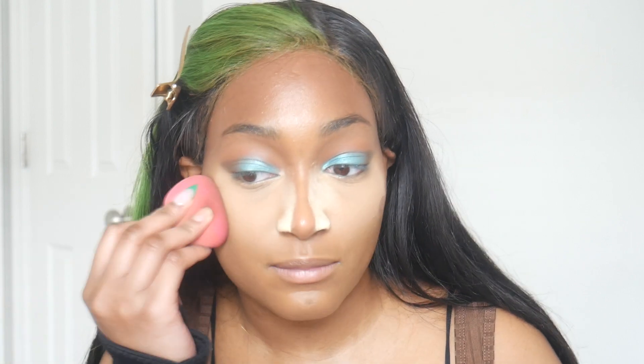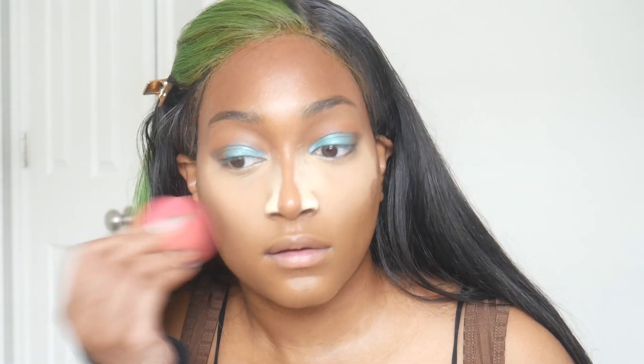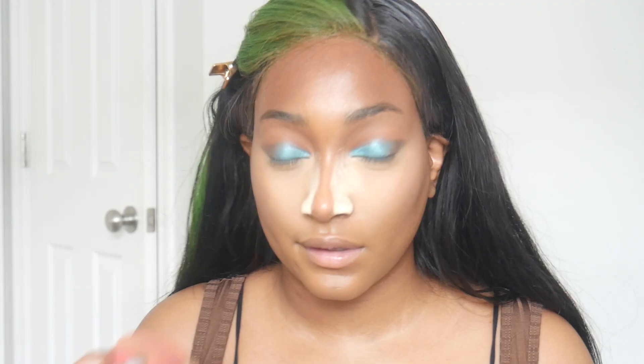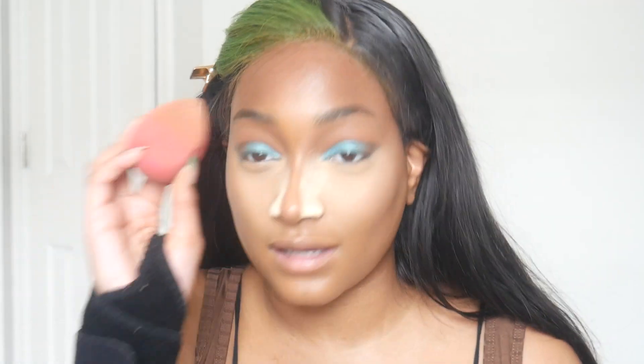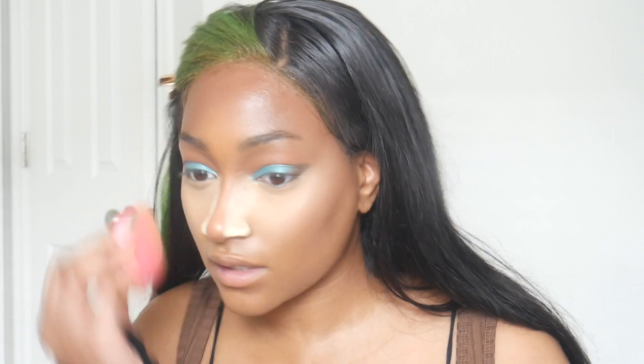This is the nerve-wracking, crucial part — your cheekbones when you blend. This is the do-or-die part. So I'm not going to overdo it, just blending upwards. Yeah, I think this is fine — this is where I leave you. I actually really like this. This side has my concealer on it so I'm just trying to make sure everything looks good and blended. I think this looks really, really good.